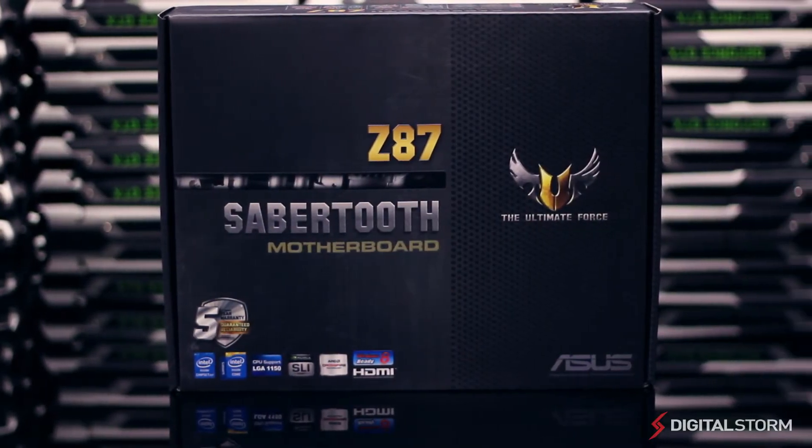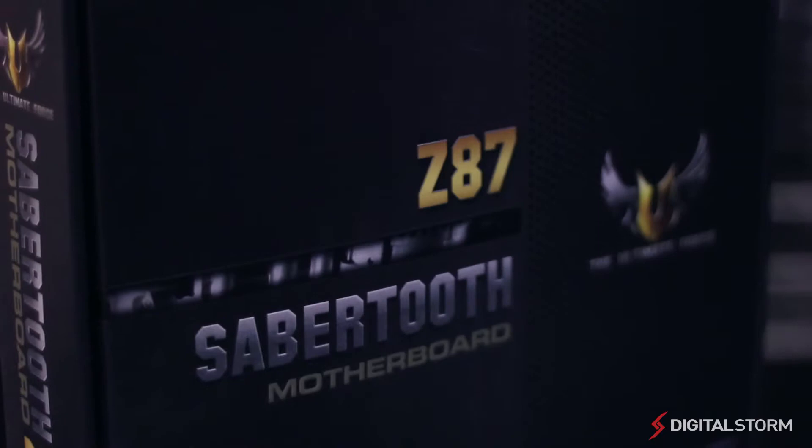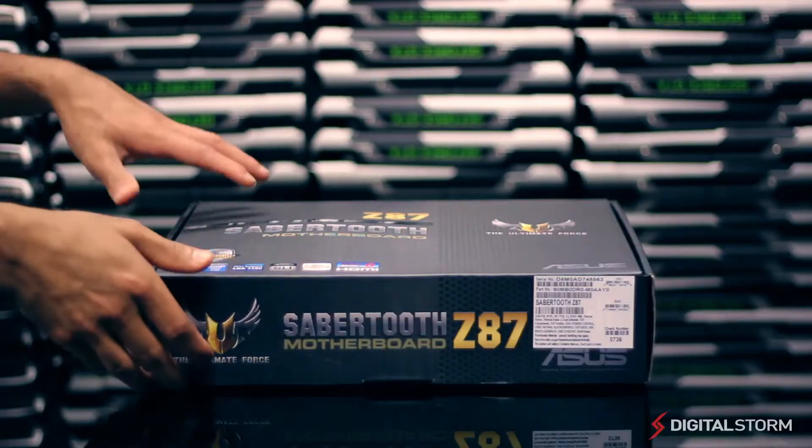Hey guys, Nav here with an unboxing and overview of the ASUS Sabertooth Z87 motherboard. Using tough components, the Sabertooth Z87 is meant for Intel's latest Haswell CPUs.